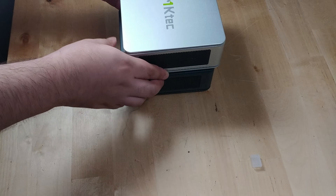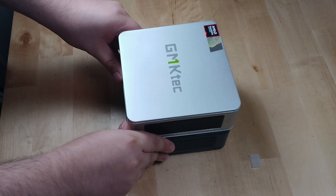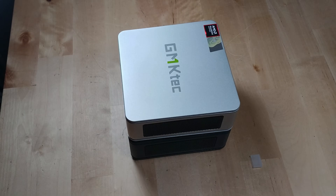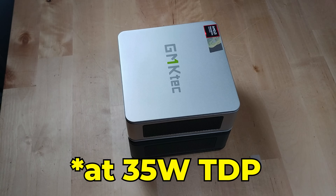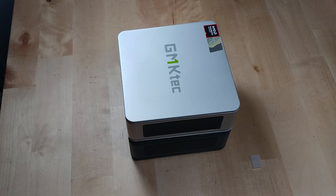You get an iGPU that's actually very effective with AV1 decoding, 32 gigabytes of RAM expandable up to 96 gigabytes, and in theory up to 16 terabytes of SSD storage — realistically capping around 8 terabytes. All of this on a system using at a maximum less than 60 watts from the wall. Using a Zen-based configuration versus Intel also means no mixed P-core and E-core situation — every core is a full performance core.